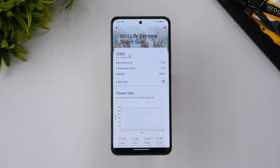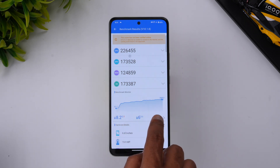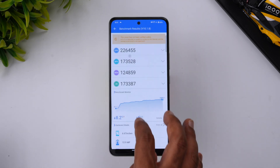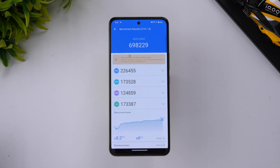Now let's move to the AnTuTu benchmark score. We've completed the benchmark and the score is 6,98,229. The CPU and GPU scores are both quite good for a phone priced below 20,000 rupees. This was tested in Monster mode. Battery dropped from 89% to 83% — about a 6% drop — and temperature increased by around 8.2%, going up to approximately 38 degrees.